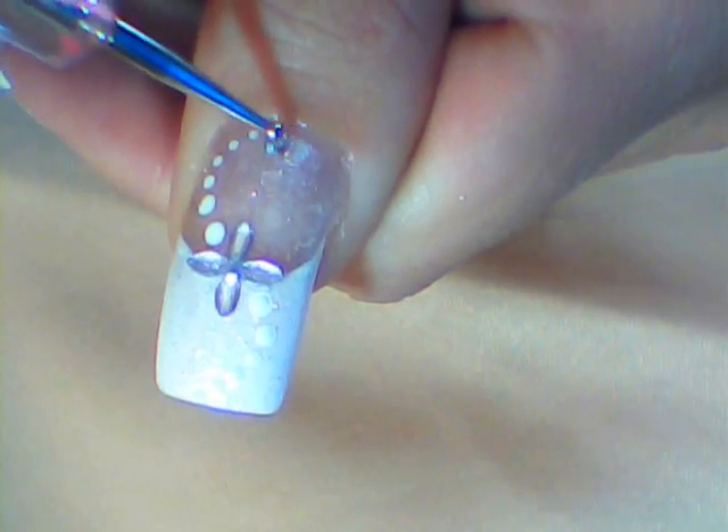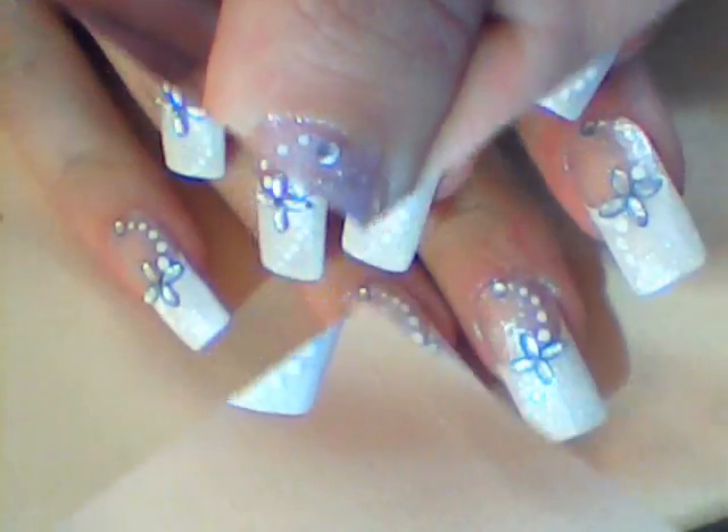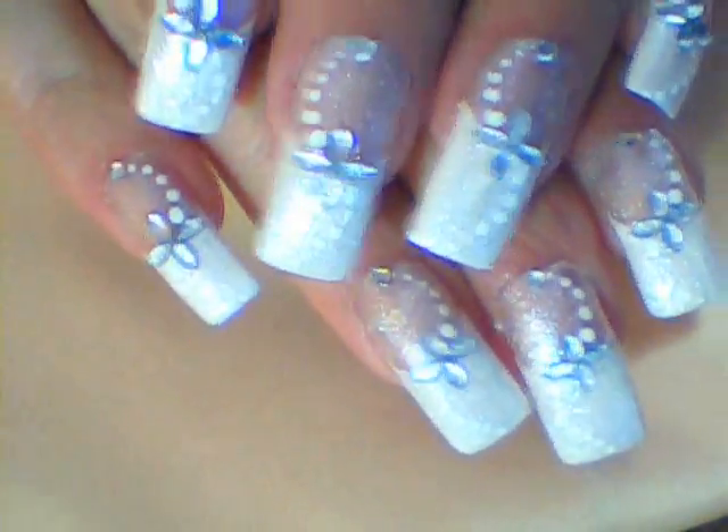Then apply top coat and add a round silver rhinestone. Apply a second layer of top coat and you are done.